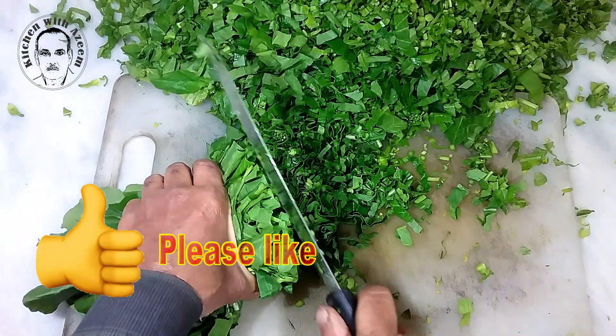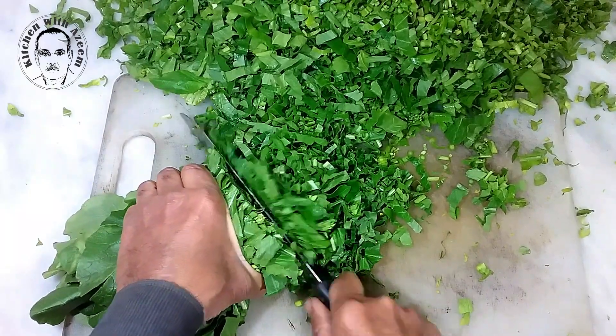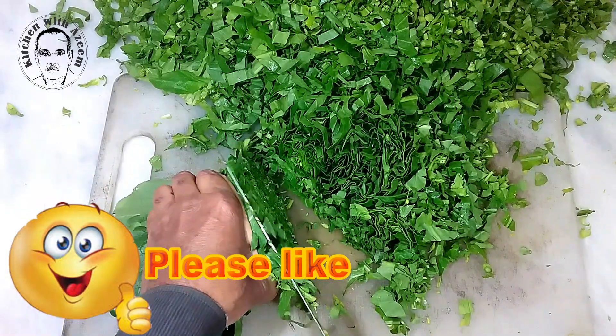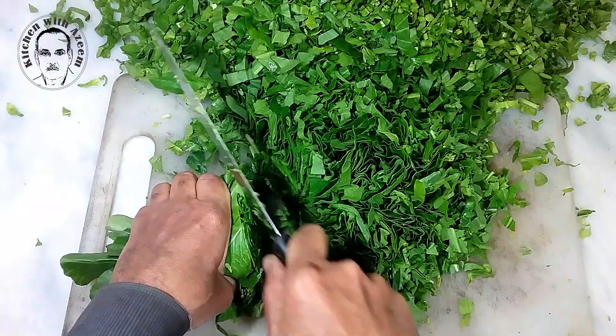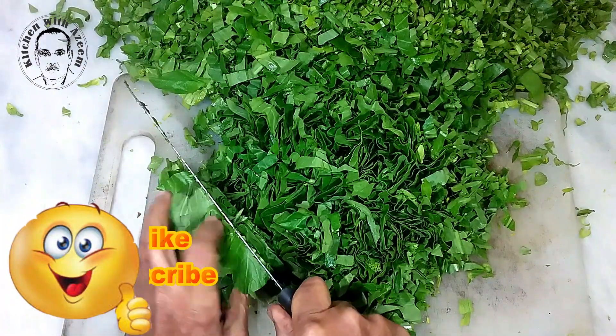Submerge the loose leaves in a bowl of cold water and briefly swish them around to help remove any dirt. Remove the bunch from the bowl, dump the water along with the dirt particles, and repeat the process until the water is clean. This can range from two rinsings to as many as four, depending on how dirty the bunches are to begin with.